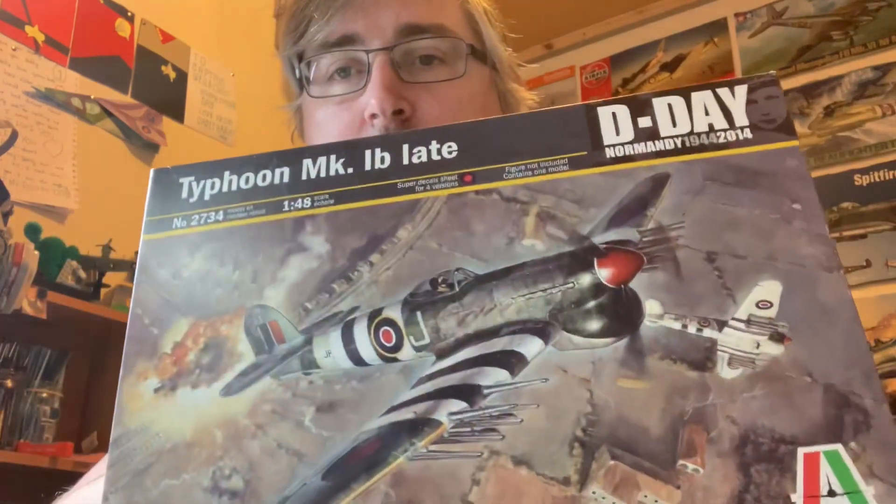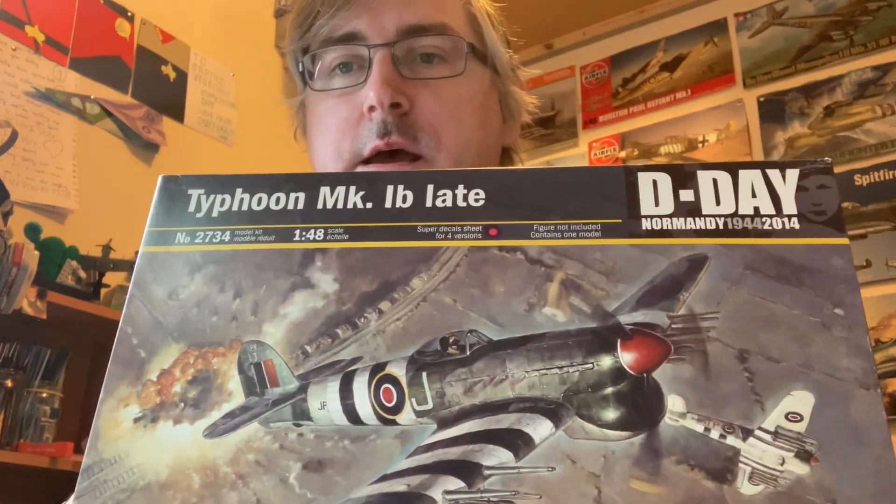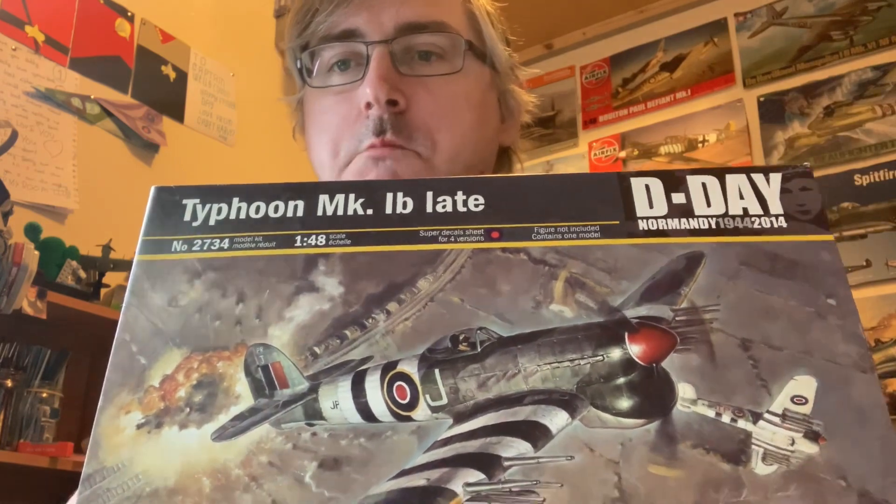Hi fellas, Knife back here again with a quick inbox review, and today we're going to be looking at the Italeri Mark 1b Typhoon.